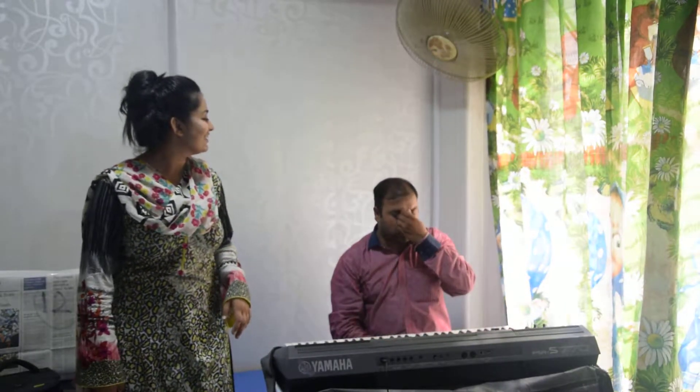Now we're going to sing it. Try to sing along, then we're going to sign it. Let's try. Let's start!